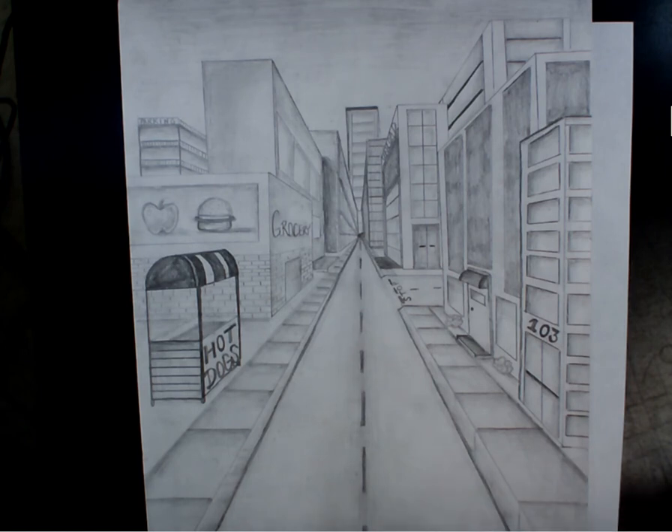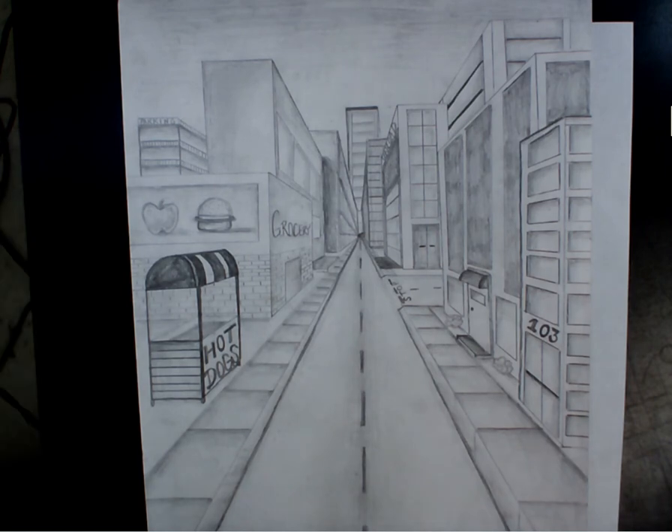So we're going to do a one-point perspective city. Because we have such a short time frame, I'm totally fine if you want to do this on your final piece of paper — unless you want yours to look different from the demonstration piece. Then you could do it on a scrap piece of paper. Either way, you need to do the step-by-step with us as we go.